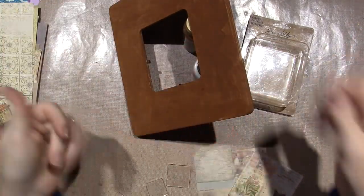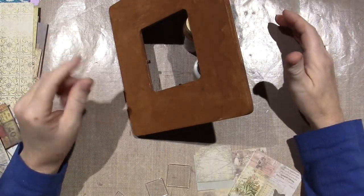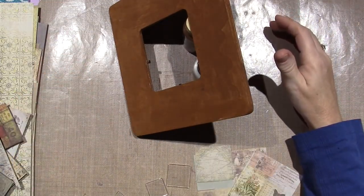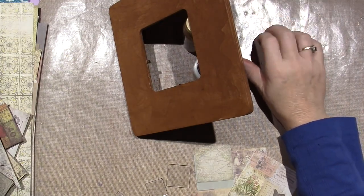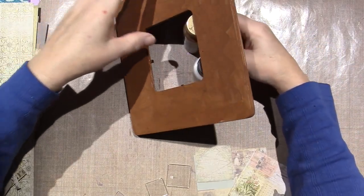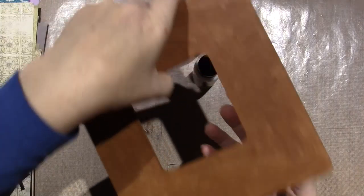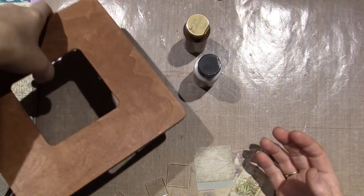I just painted the frame. I painted the bare wood with my brown — it's called Light Cinnamon — and I did both sides, but it's looking kind of washy, and I'm liking that.